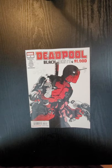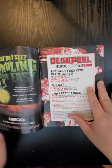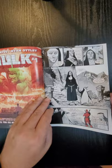Everybody, this is Dennis from the Dennis and Annie Show. I'm going to do a quick flip of Deadpool issue number three — it's Deadpool Black, White and Blood. It's got three stories in it, just like the original ones. What we do is a quick flip so you guys can see the interior of the book.